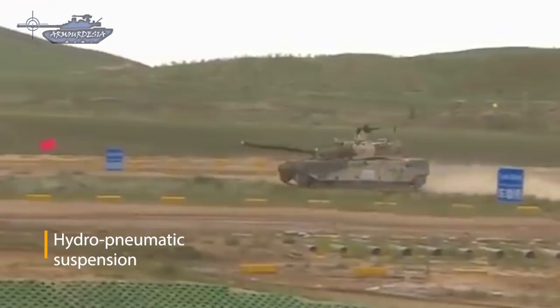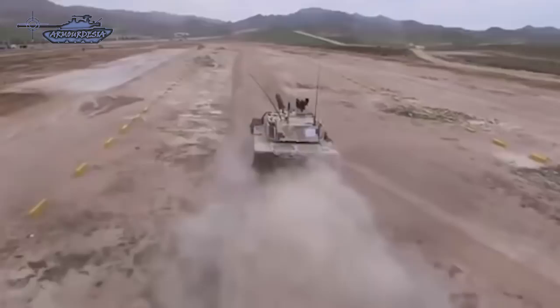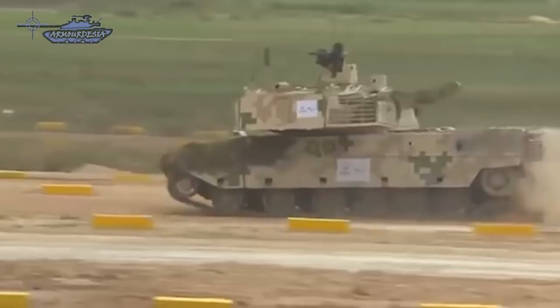The tank features a hydropneumatic suspension with adjustable ground clearance. Due to its lightweight, it is much more mobile than heavier main battle tanks and can operate at high altitudes where air becomes thin and engines start to lose power.